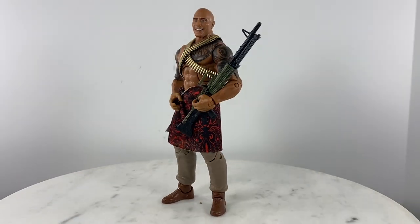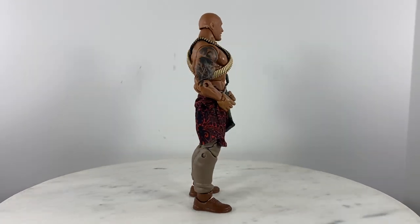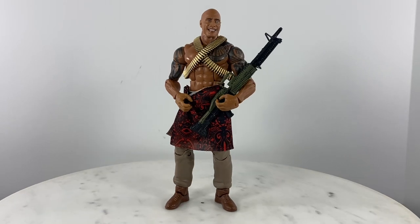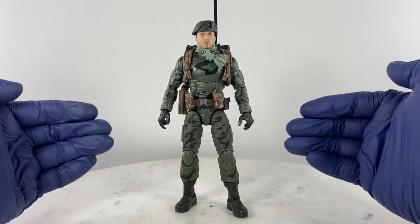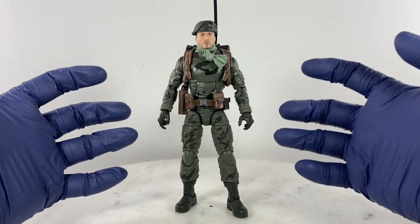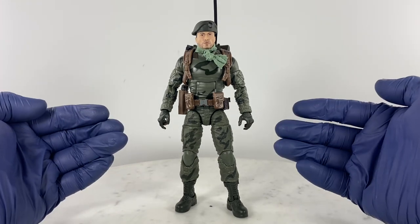This is my version — a work in progress — of my Declassified Series Lieutenant Falcon. Dwayne 'The Rock' Johnson is now happy that he has ammunition to feed his weapon.